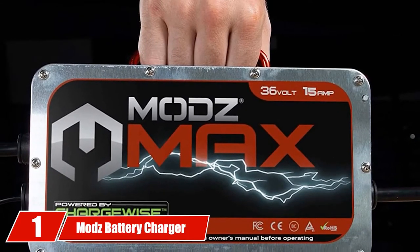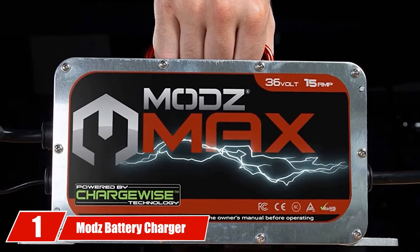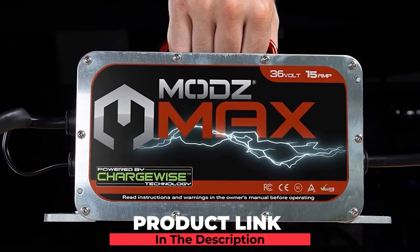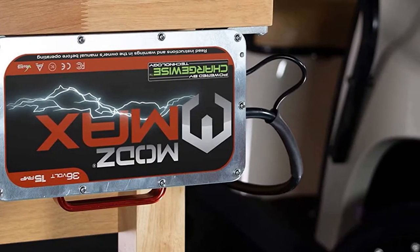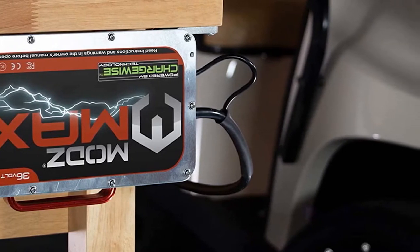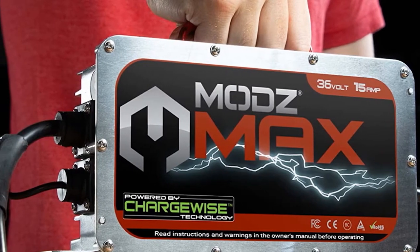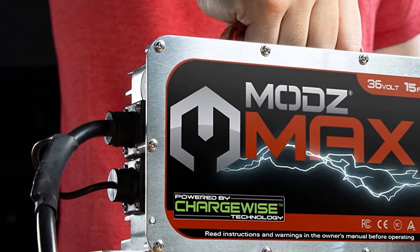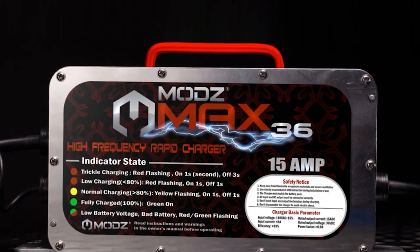At the first position of our list, we have Mod's battery charger for 36-volt golf carts. Topping our list is a 36-speed charger by Golf Cart King. It deserves to be one of the best golf cart battery chargers with its advanced features and excellent performance. At first sight, this model leaves a strong impression with the die-cast aluminum alloy casing, which promises a long-lasting service. Also, the casing is known to feature a 67 weather resistance rating, meaning you can expect the whole thing to withstand water and even vibration damage.